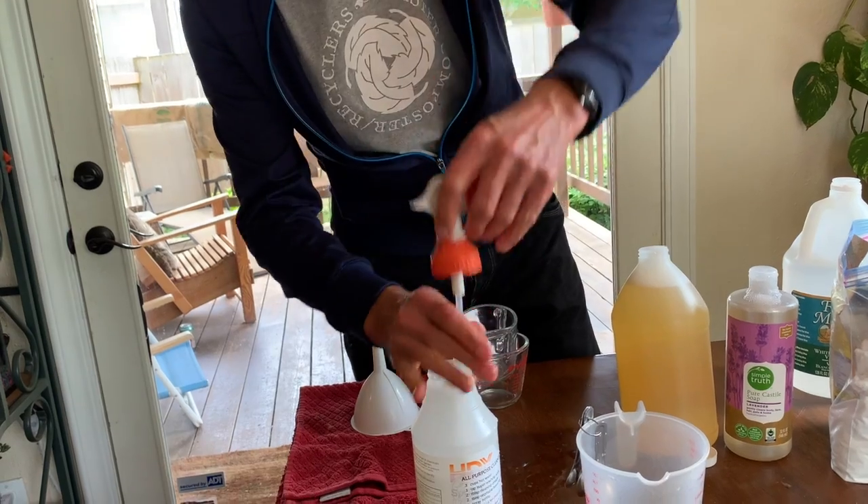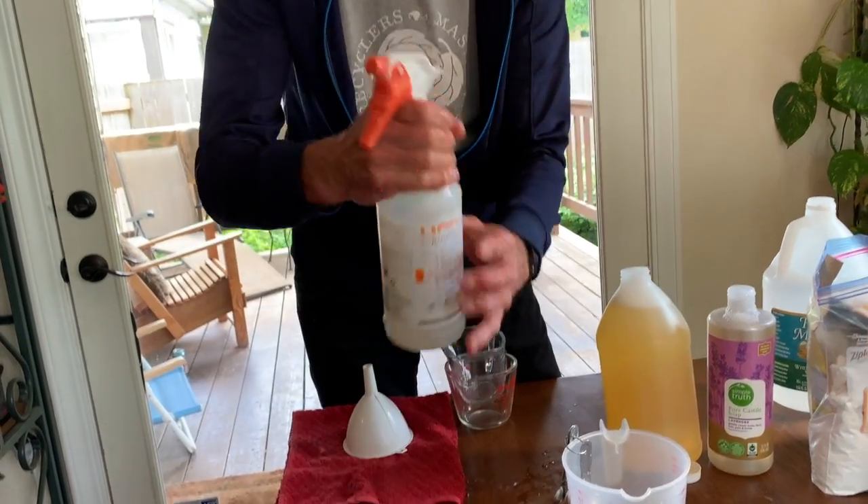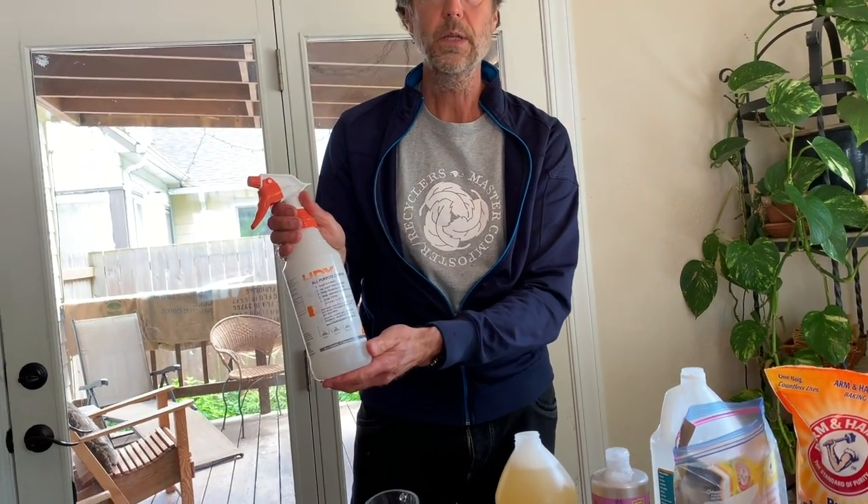Put that top back on and give it a shake. And there we go — we're all set with our all-purpose cleaner.